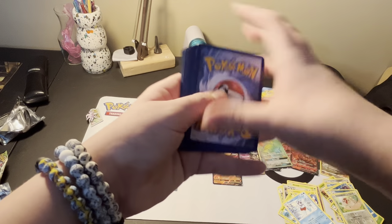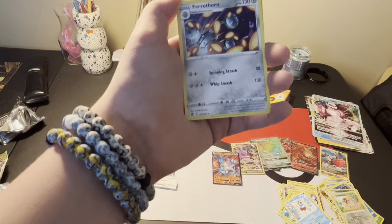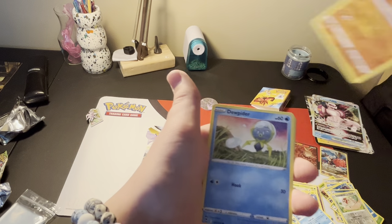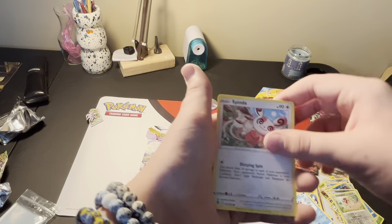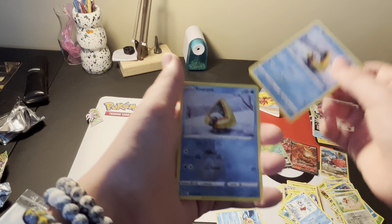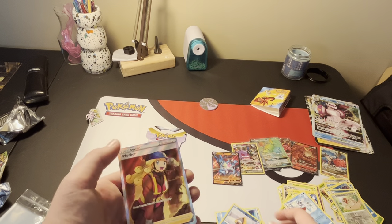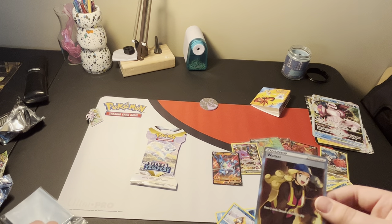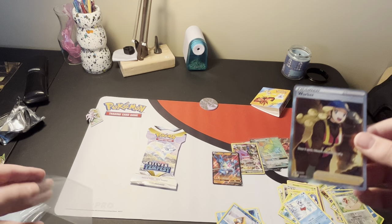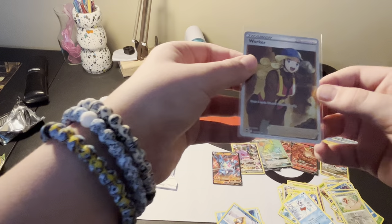There's the code card. Dark Energy, Ferrothorn, Leafy Camo, Polteageist, Dewpider, Spinda, Phoebe, Noibat, Snorunt, another Snorunt - back to back Snorunt. And the last card is - oh! A full art trainer Worker! Look at that!